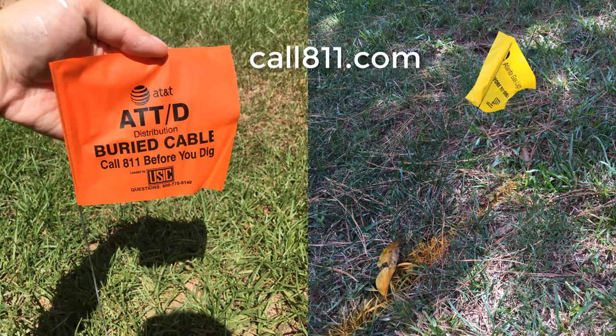Second, utilities. Hitting a buried cable or utility could be a costly mistake, so you're going to want to contact 811 or go to call811.com and submit your project info about a week before you dig. Cable, gas, and other utilities will come out to your property to mark off the areas to avoid.